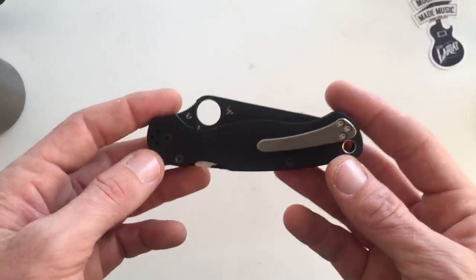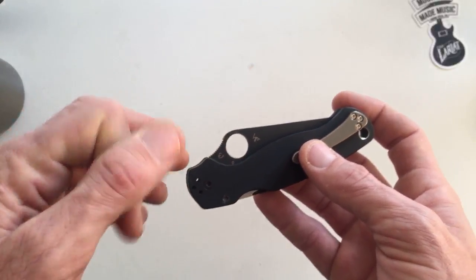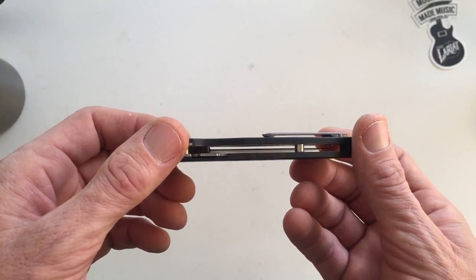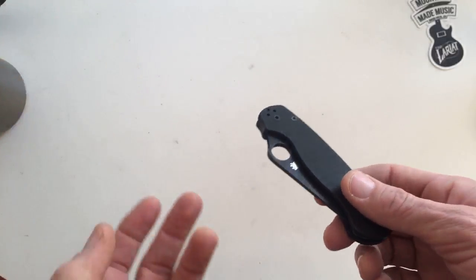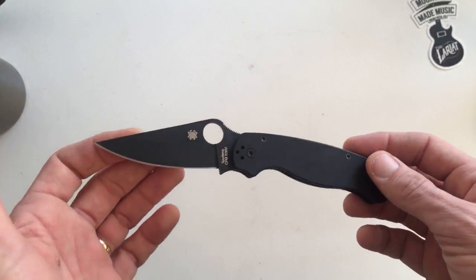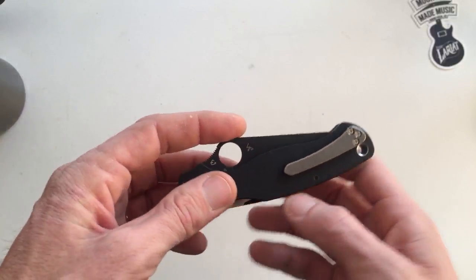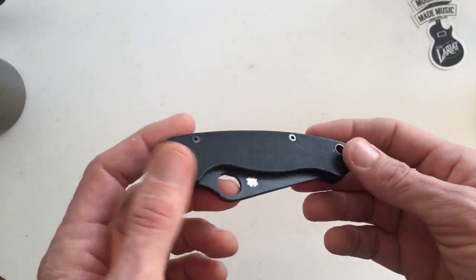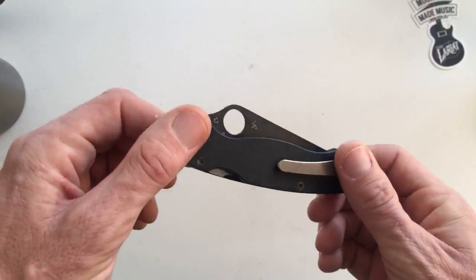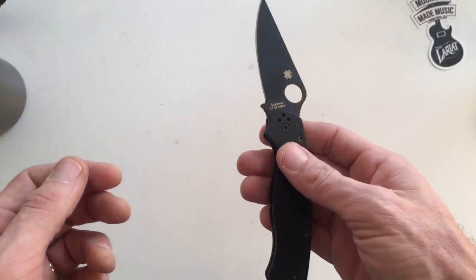This knife right here, the Paramilitary 2, it's like a middle ground knife for me — it's not a Delica, but it's not a Sebenza. I do have a Delica, an Endura, and some Sebenzas. It's so odd — I really like the Paramilitary 2. The action has been superb on a couple of them. I love the lock, I like everything about it, and I really love the way it looks.